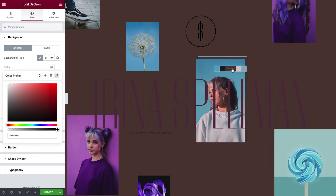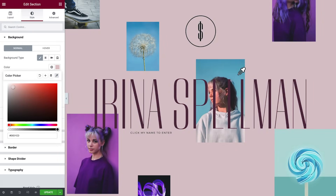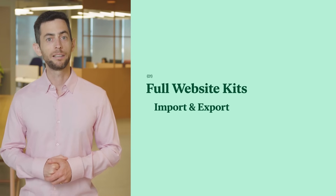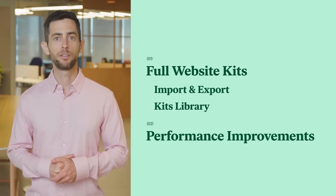Once you click on an image, you instantly get the four main colors extracted from that image. In this release, we covered full site kits — which includes import and export and the new kit library — further performance improvements, and the new color sampler.